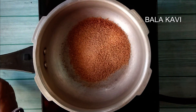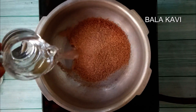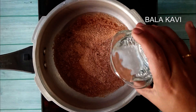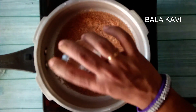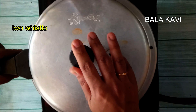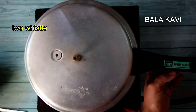1 cup, 2 cups. I am going to take two cups of water and put it in the pan.